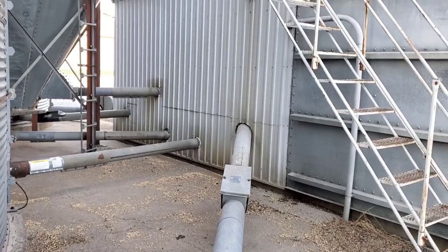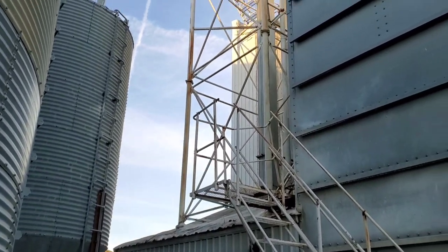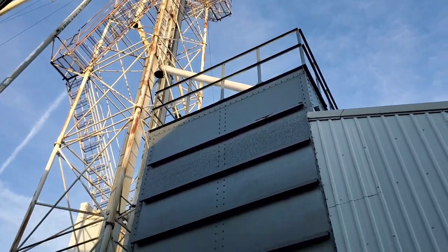You just caught a glimpse of the augers where they entered the leg elevator. Here's a view from outside the building where the augers go through the side, as well as this big steel galvanized bin there, which is where the feed mill originally was.